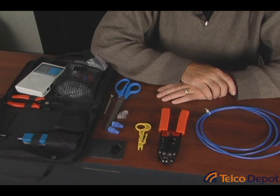Hi, this is Tom Gridney with Telco Depot. Today we're going to show you how easy it is to build your own Ethernet cables.